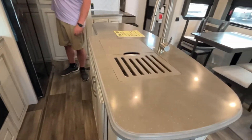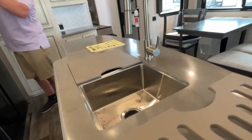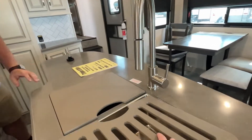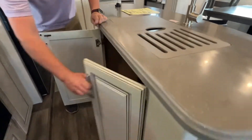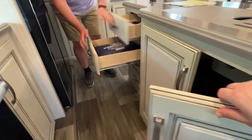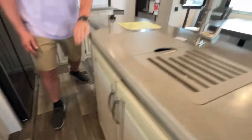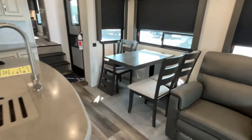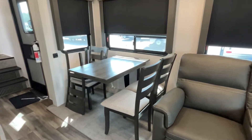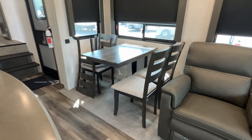Moving on to the island, you're going to have a nice double sink with a high-rise faucet. There is storage below with plenty of room to put a garbage can, and you have a bank of drawers right over there. Directly across from your kitchen, you're going to have a freestanding table and chairs that will stack for travel.